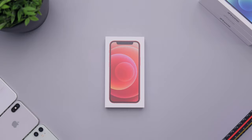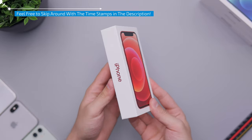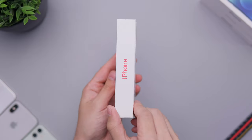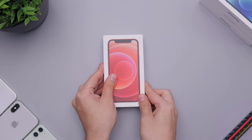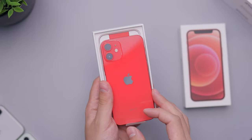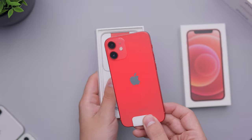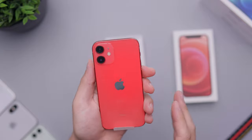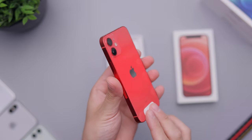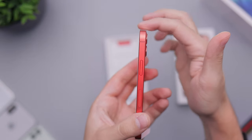Hey everybody, Daniel here. Today we are taking a look at the Product RED iPhone 12 Mini. Here is the box — very mini box — and you can see the red accents showing the red phone. We unboxed the green one in the last video, now the red one. These are my two colors that I wasn't expecting to be very nice, but they ended up surprising me a lot. You can see it's not deep red — it's a slightly lighter toned red, which I really dig. The sides are full-on red aluminum.